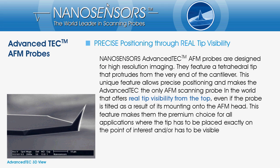NanoSensors Advanced Tech AFM probes are designed for high resolution imaging. What makes them different from conventional SPM tips is that the Advanced Tech features a tetrahedral tip that protrudes from the very end of the cantilever.